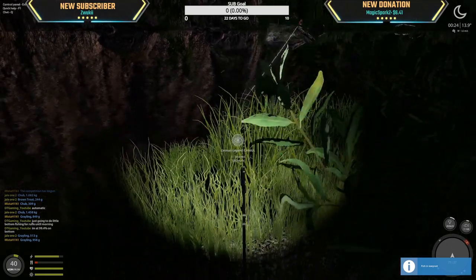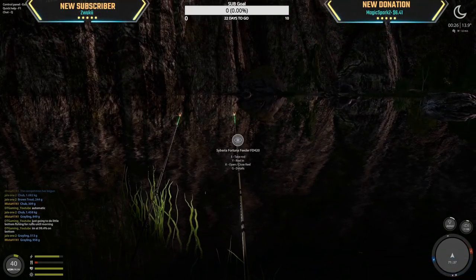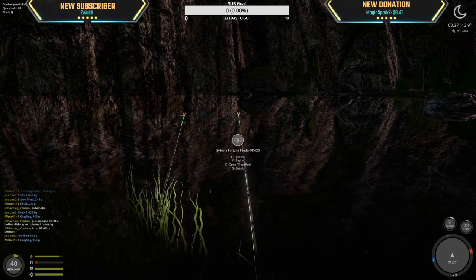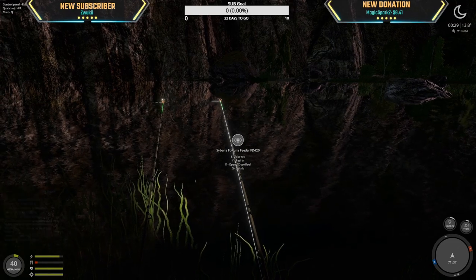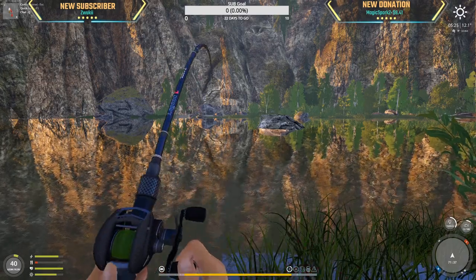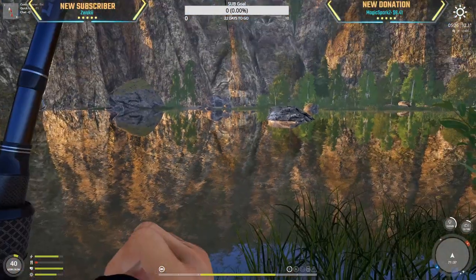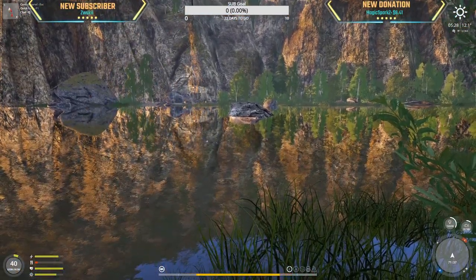Oh, here we go — what is this? It's spazzing out. No, the fish isn't hooked. I was hoping for another sterlet or something good. Hit here — brownie probably? No, that is a chub! Finally a decent sized chub.